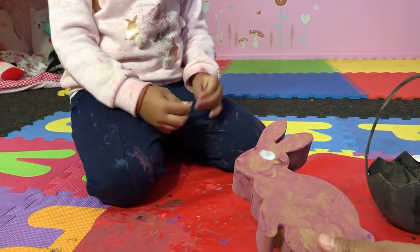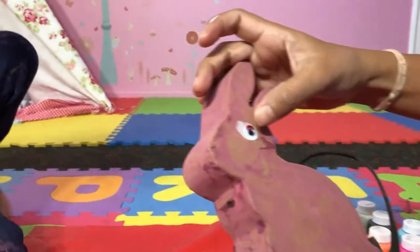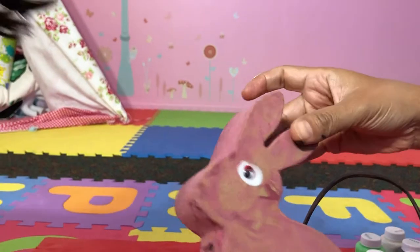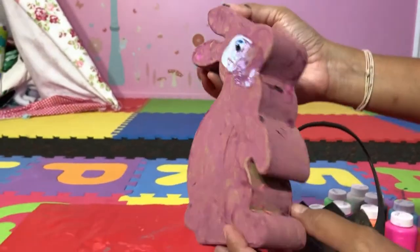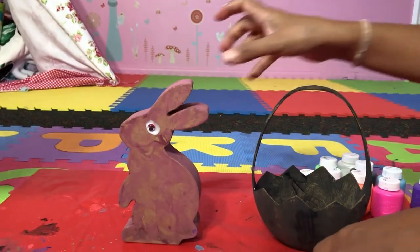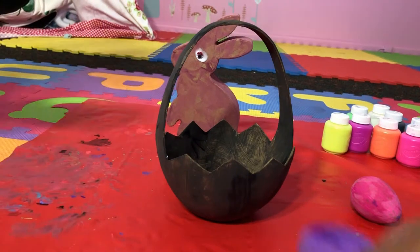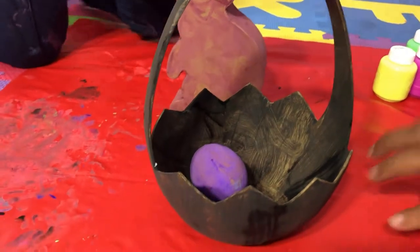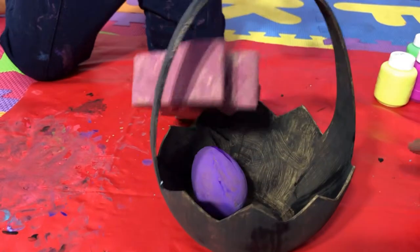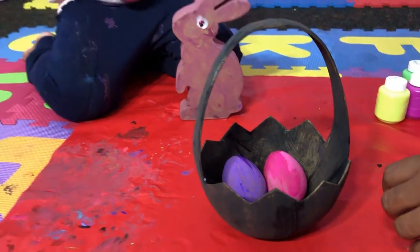Are you sure you want to put them in different colors? Okay, so that's the other eye. That's how our bunny looks now — maybe we'll decorate it a bit later. Let's put our eggs in the basket. Where are the other two? The purple one and the pink one — we need the two other ones.